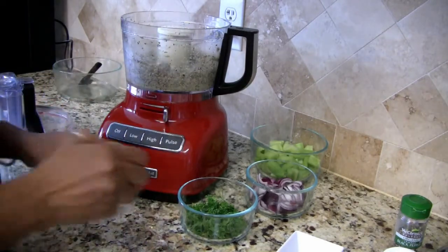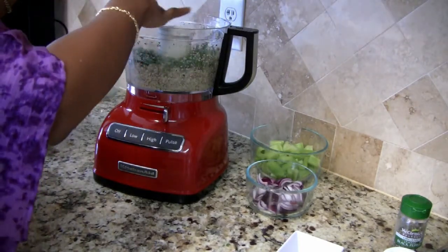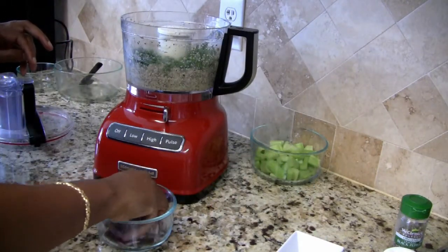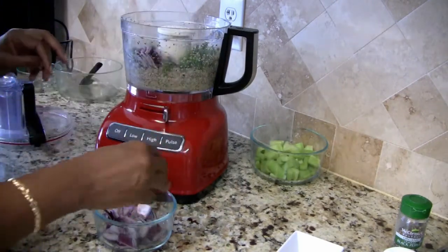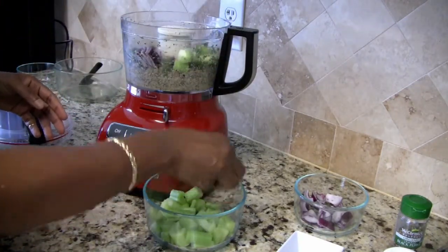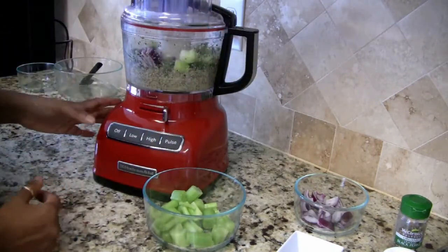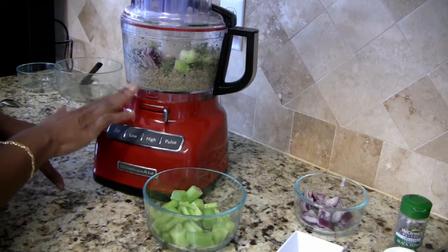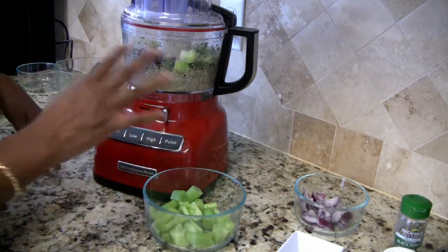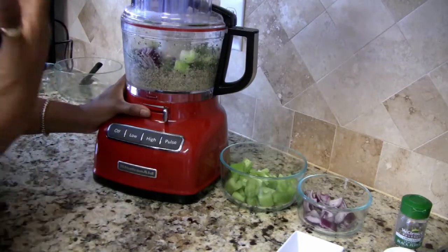Now I'm going to put the rest of the parsley into the processor, a little bit of this onion — about half the onion — and some of the celery. I'm going to process this on low and let the blades chop these items up into small chunks. I don't want the onion to overpower, but I do like a lot of onion. I like to taste as I go so I can get it perfect.